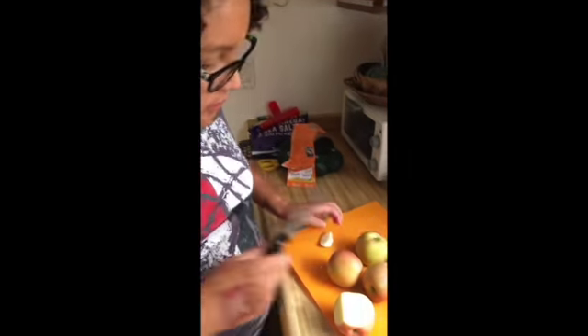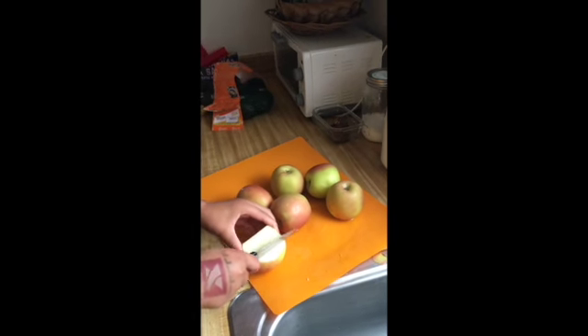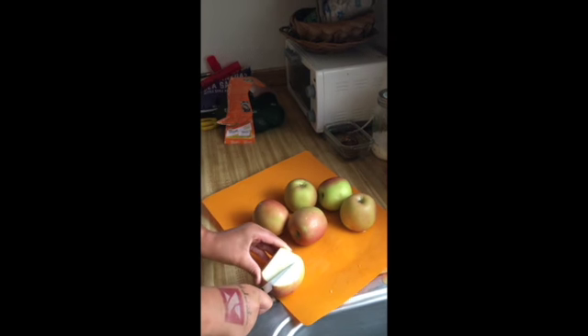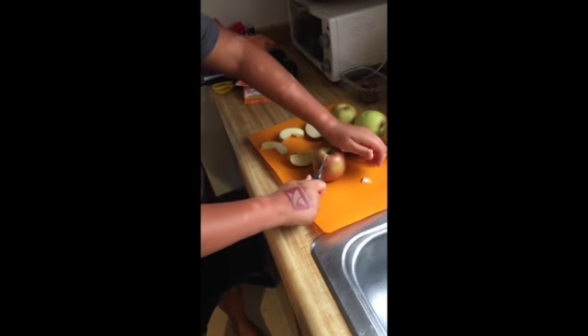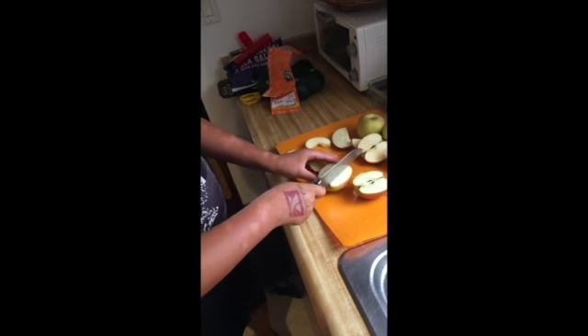Now we have to chop our apples so they'll fit in the food processor. Chopping apples. We're chopping apples? Yep. We're cutting out their brain cells. We chop it in half and then we chop it in more pieces.